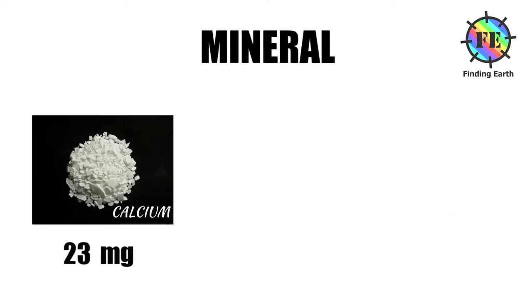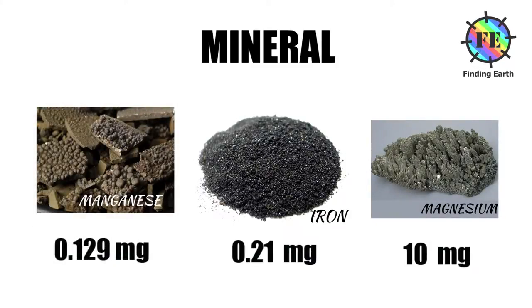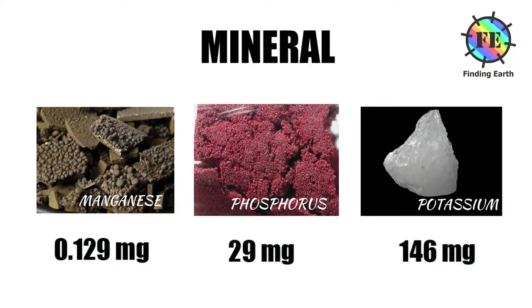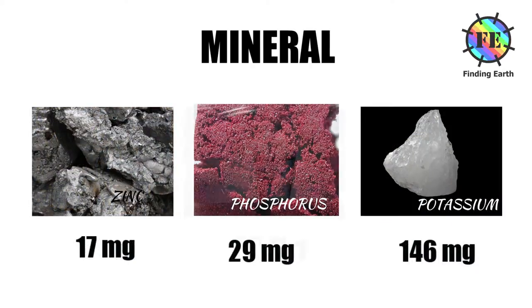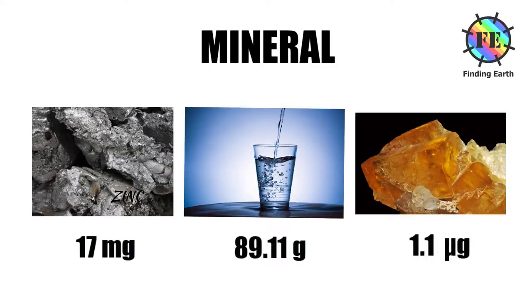Minerals: Calcium 23 mg. Iron 0.21 mg. Magnesium 10 mg. Manganese 0.129 mg. Phosphorus 29 mg. Dacium 146 mg. Zinc 0.17 mg. Water 89.11 g. Fluoride 1.1 mcg.